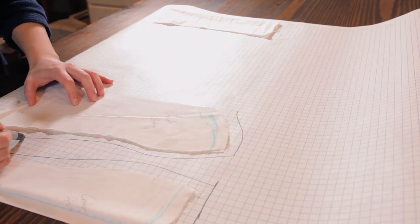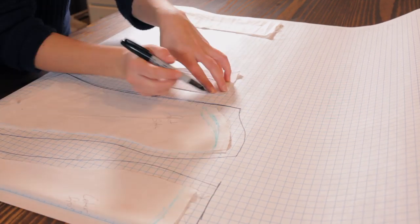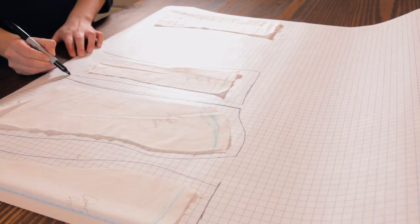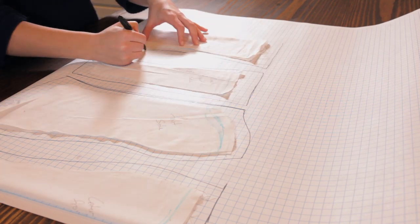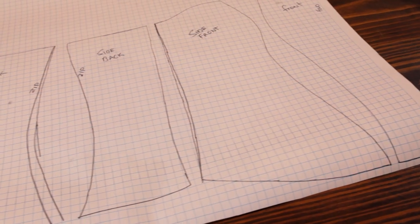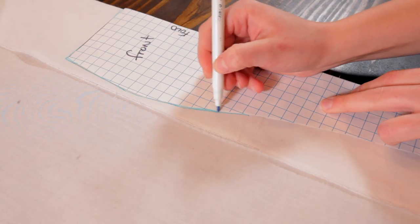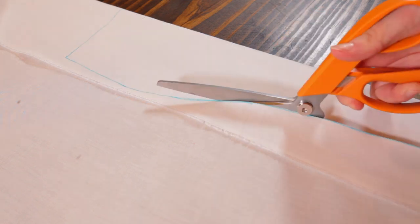I kind of knew what areas I needed to add a little bit or take away a little bit. I just kind of played around with the pattern and tracing the paper. And I guess that you could call this my first rough draft pattern. And once I got that cut out, I now made a second draft.